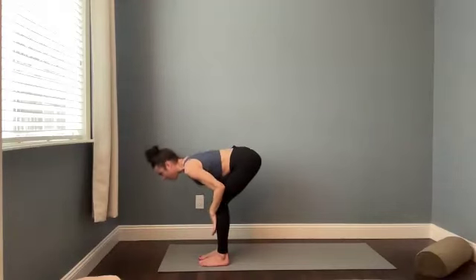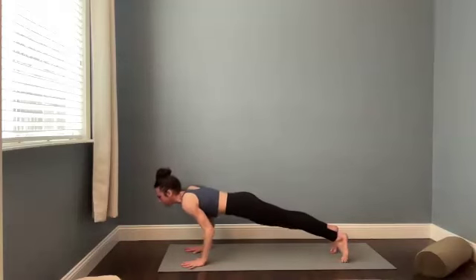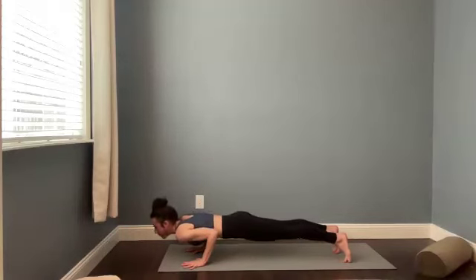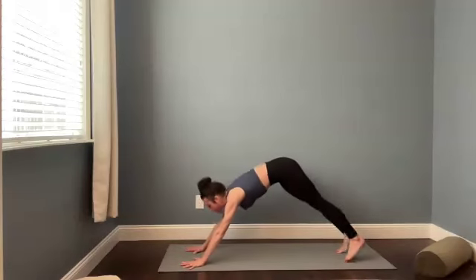Halfway stretch. Take a breath in. Plant your hands. Step back. High push-up. Rock forward. Lower half or all the way down. Cobra, up dog, or high push-up. Breathe in. Downward facing dog. Exhale.